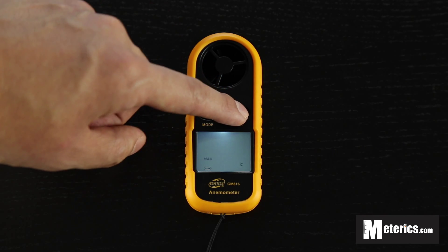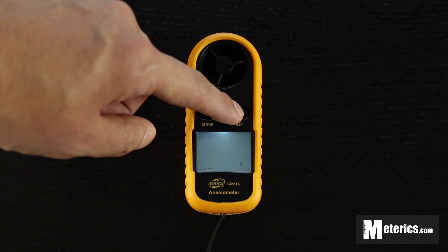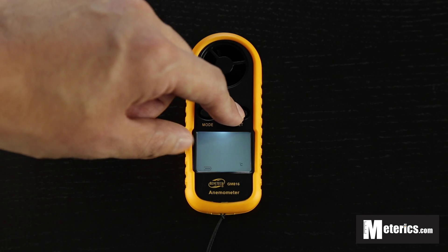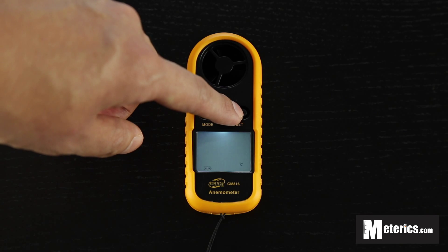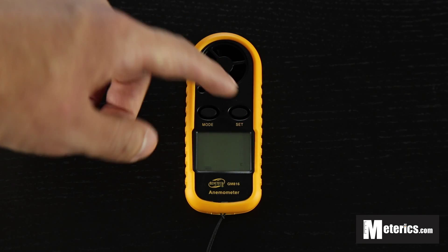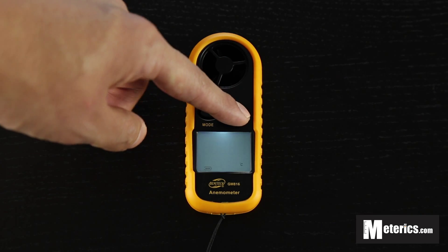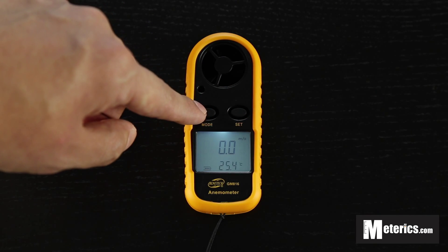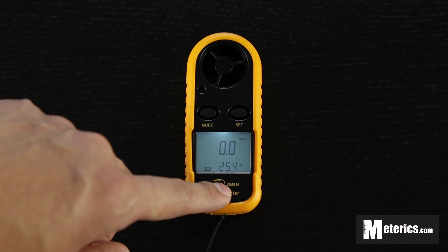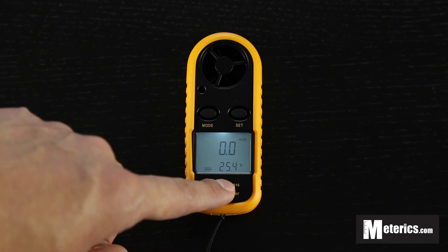Continuing to scroll, you reach the max function. Press once more and you get the average function. The max function captures the maximum wind speed in real time — anything above the current wind speed. Average is self-explanatory: it gives you the average wind speed. Click mode again to go back to normal.